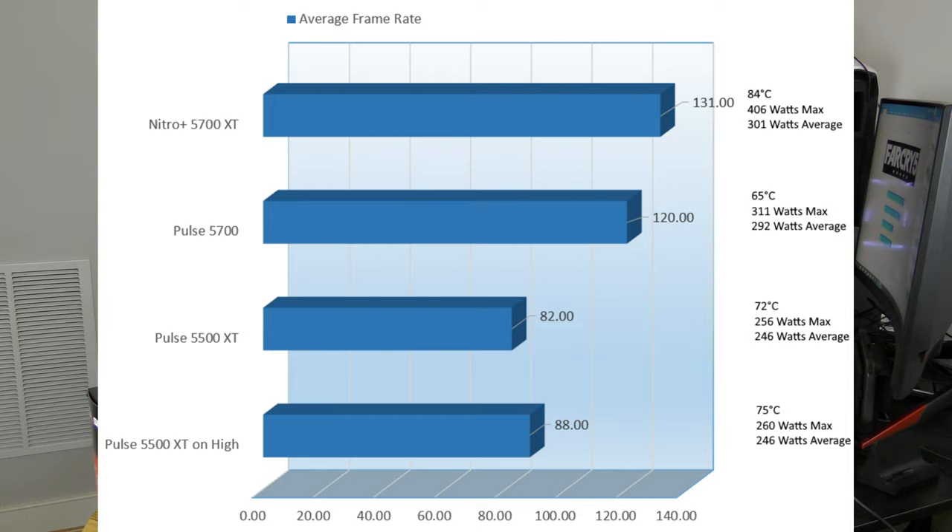On Far Cry 5, the 5700 XT Nitro consumed 301W on average, heating to 84°C, coming in at 131 FPS. The Pulse 5700 heated up to 65°C, coming in at 120 FPS and consuming 292W on average. The Pulse 5500 XT came in at 82 FPS, heating up to 72°C at 246W on average — incredibly decent for this card. On High, the 5500 XT came in at 88 FPS, only a little above Ultra, heating the card to 75°C, consuming 246W. The card was able to hold its own in Far Cry 5.